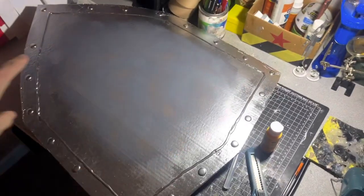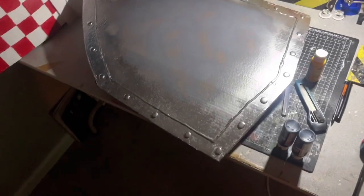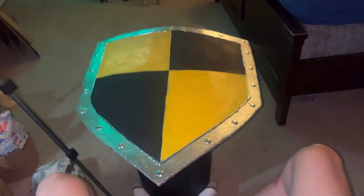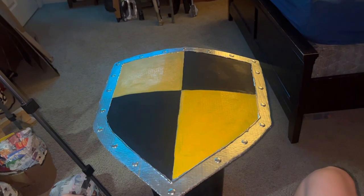I primed it with gray and then went around the outside with silver. I think black and yellow would be a cool design — and here it is, this shield is now complete.